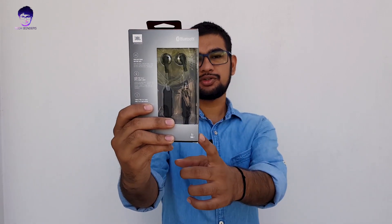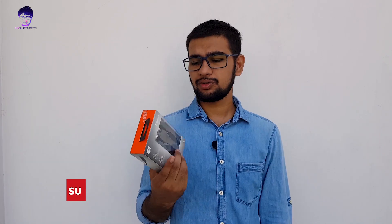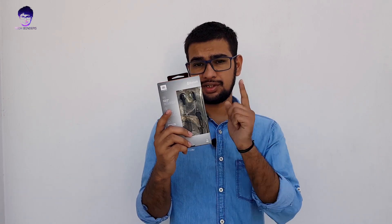So here we are having JBL 205 Bluetooth earphones. These earphones are pretty good ones — pure bass with no cables. We will do a thorough test, unboxing, and review, and we will tell you whether these earphones are for you or not. So without any further ado, let's get started.